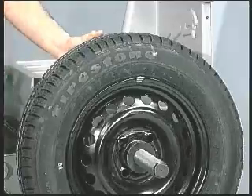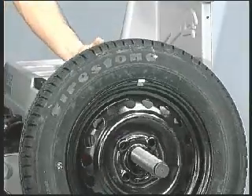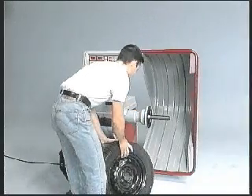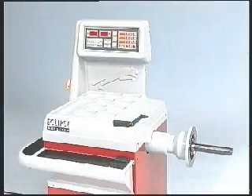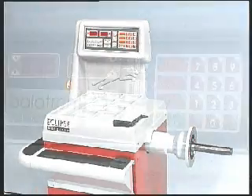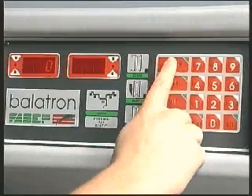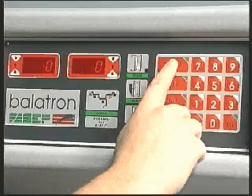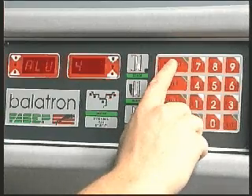Total dynamic wheel balancing is possible with only two spins of the Balotron machine. One of the characteristics the Balotron series offers is the possibility of carrying out wheel balancing on ALU models. Four computer programs are available.